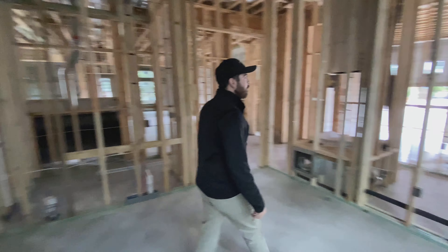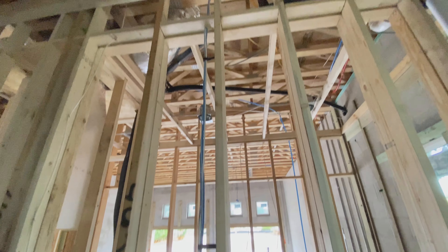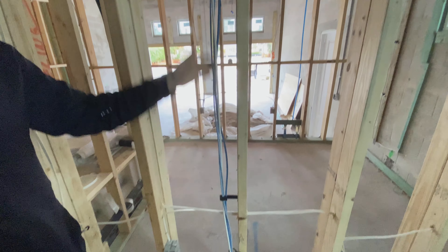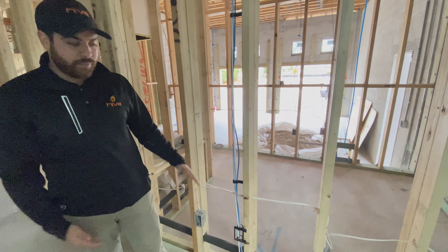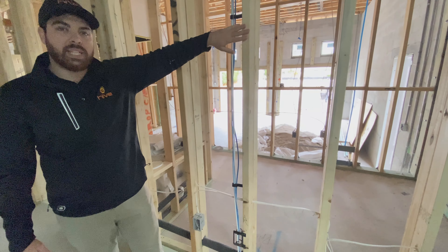Over here we have our HD drop. This is for a television, and unlike the lanai that was up at 60 inches, this one's down low because when we discussed it with the customer they didn't know if they were going to have a piece of furniture or if they were going to mount the TV on the wall.